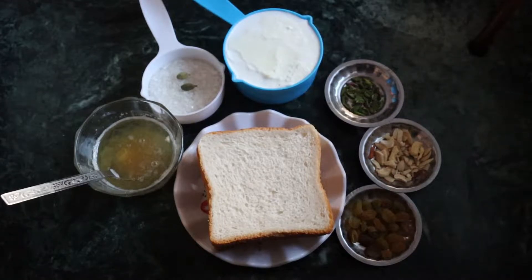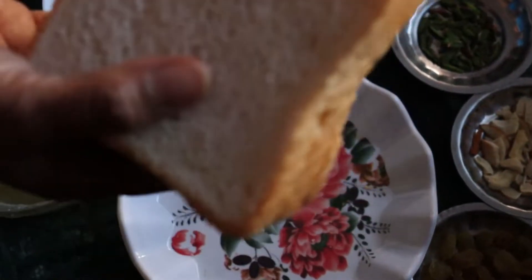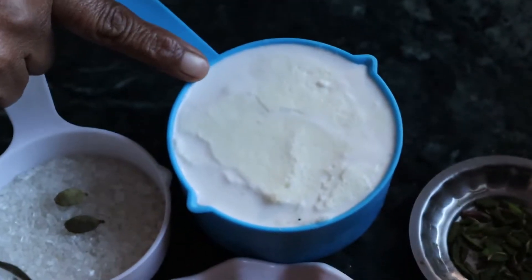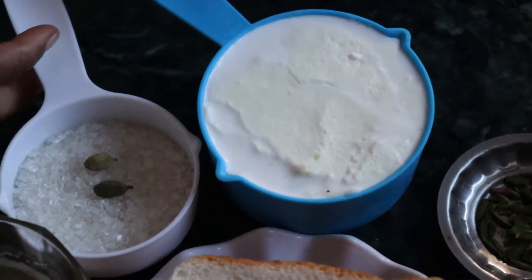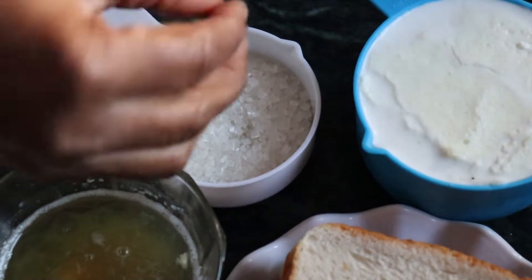So come and see the ingredients. The main ingredient is this. I have 4 sliced bread and 500 grams of fresh milk. And about 80 grams of milk. We have 2 onions.